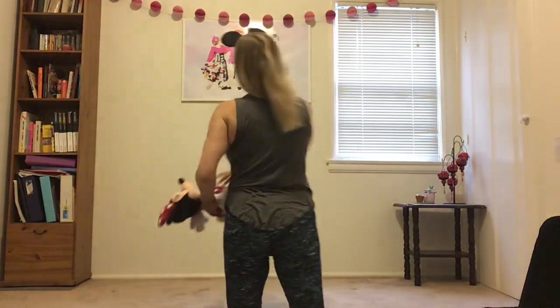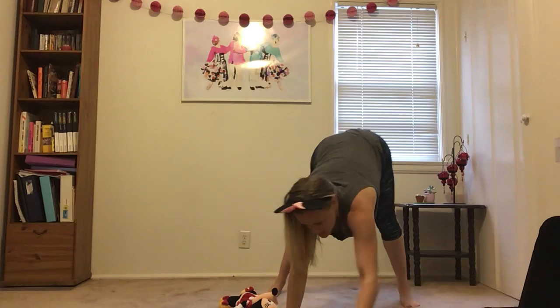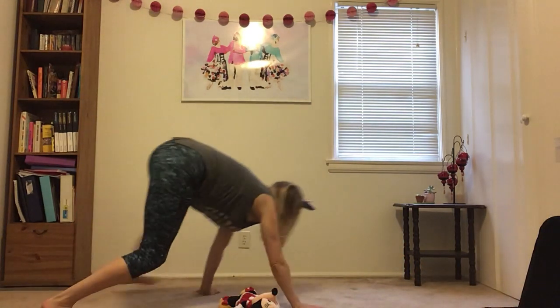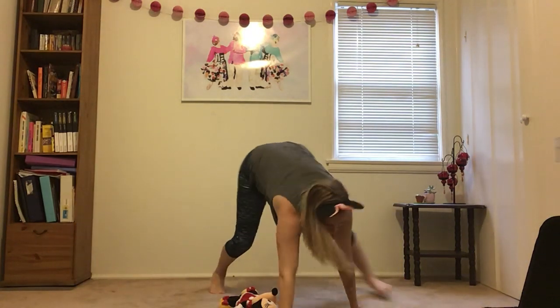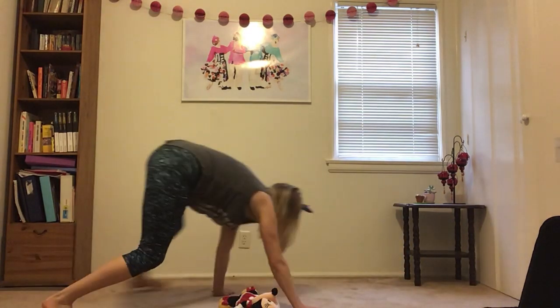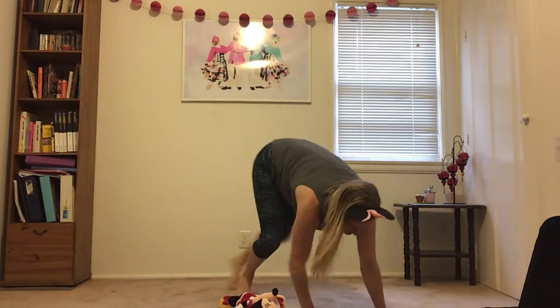You're gonna do bear crawl circles. Put your stuffed animal back on the floor and you have to bear crawl around your stuffed animal four times, then turn around and go back four times around. Put it in the middle of your space. You're up on your hands and your feet and you bear crawl around four times. Here we go — one, two, three, one more time around, four.